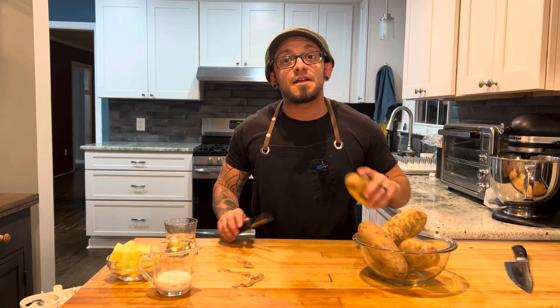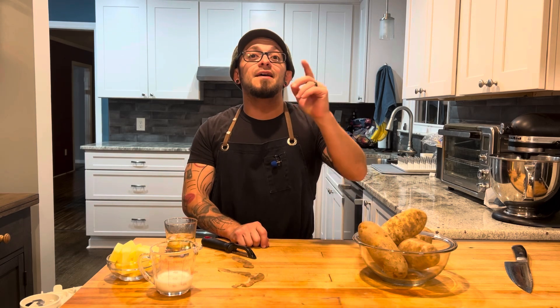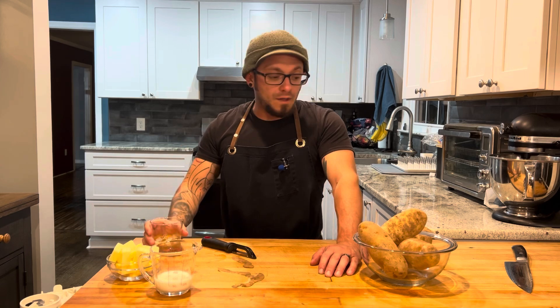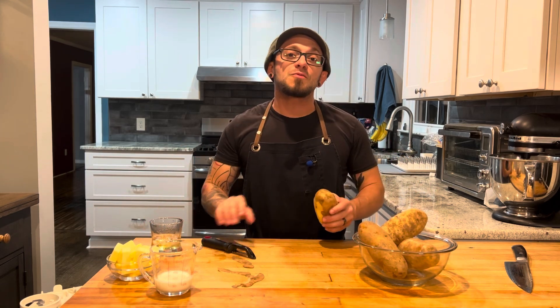What's up everybody, tonight we're gonna be making one of the most comforting comfort foods there is: mashed potatoes and gravy. Cheers and let's cook. We're gonna start by finishing peeling these potatoes — I got four large russets, roughly three and a half pounds.